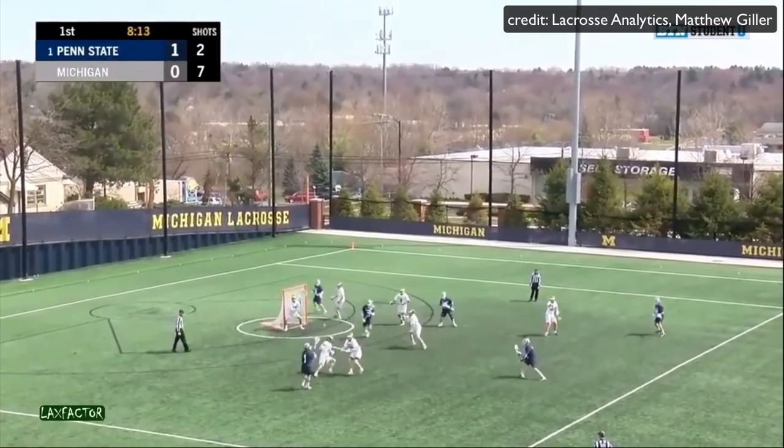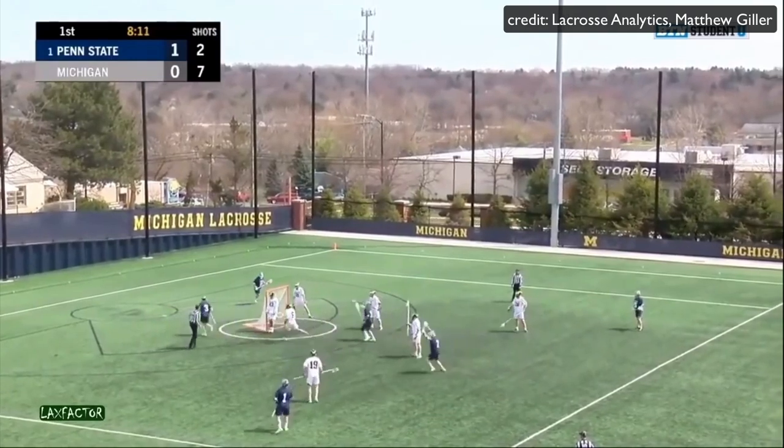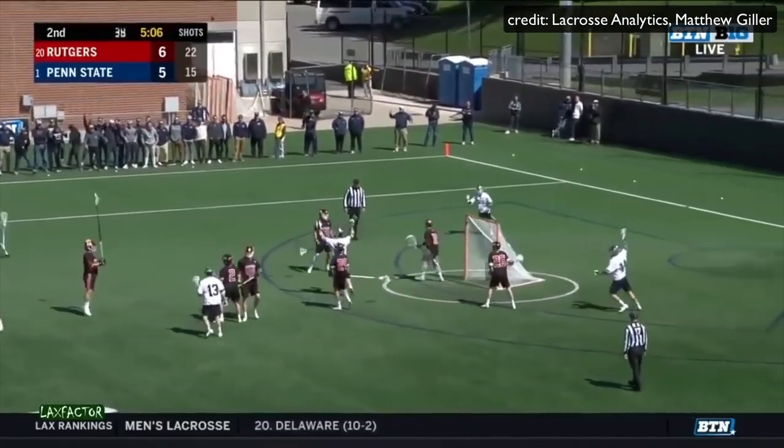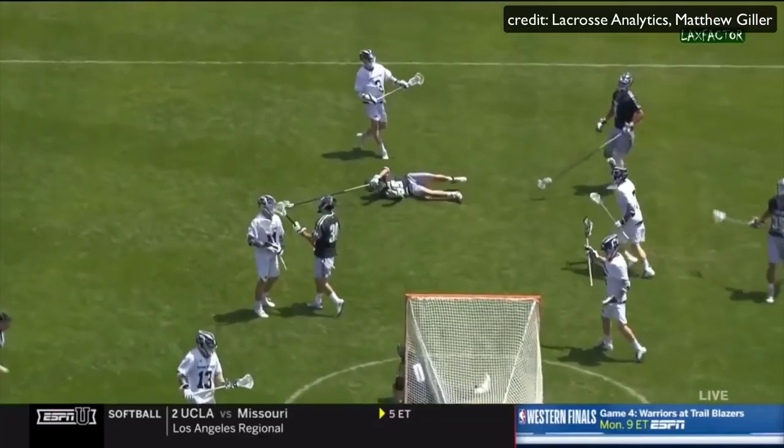Here's another thing O'Keefe does really well: he presents a very clear target to his teammates. His stick is up right next to his ear, so anyone with decent stick skills can easily make a pass to him.